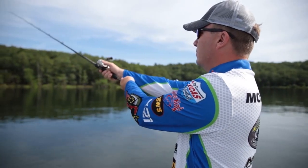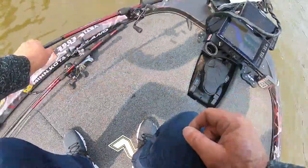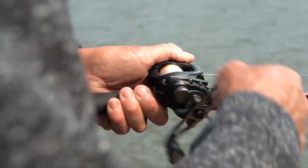Andy Montgomery and I — Andy's one of the best guys at skipping a jig around docks — went to the team at Lew's and said we want to help develop a skipping reel, one built just for this particular technique. And we came up with the new Team Lew's Custom SP.